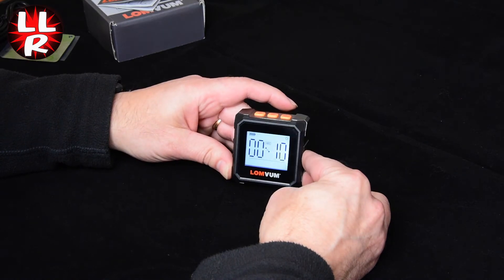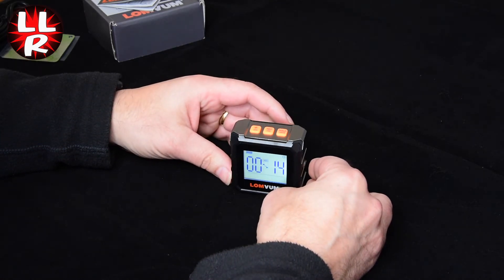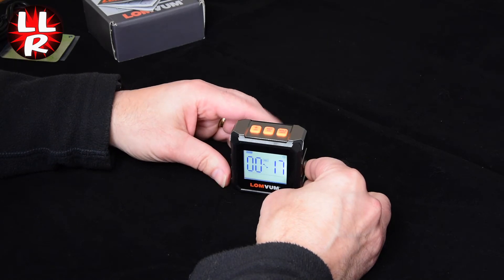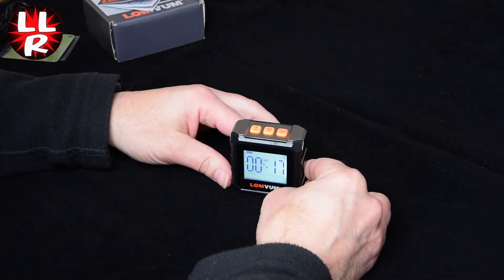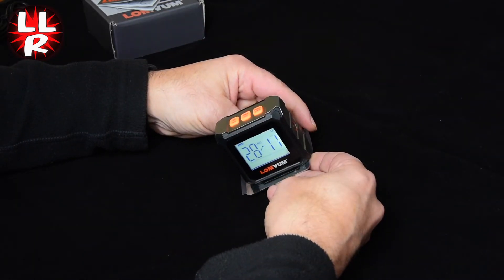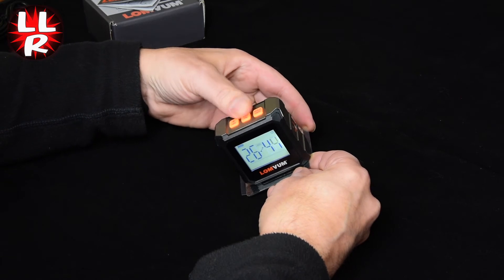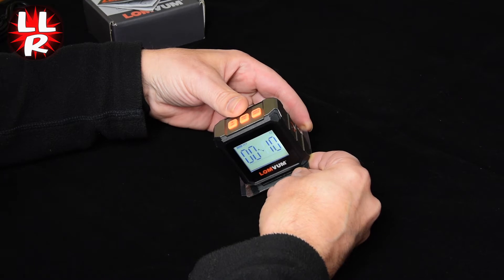It's got a custom zero or reference feature, which means if you want to set something consistently at the same angle, rather than trying to find the angle each time, you just look for when it reads 0.0 and you know you're on that angle. To demonstrate — I'll put it on this plate at an angle of around 28 degrees. If we press the reference button, it now zeros it, so whenever it reads 0.0 that's that constant reference angle.